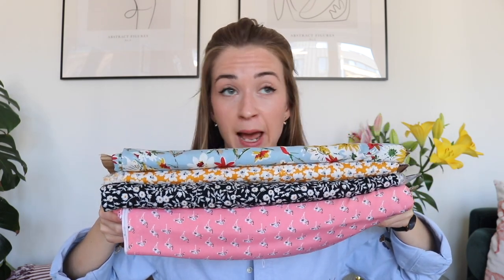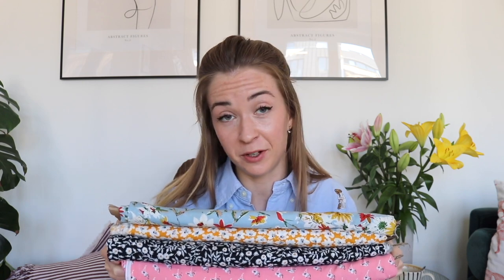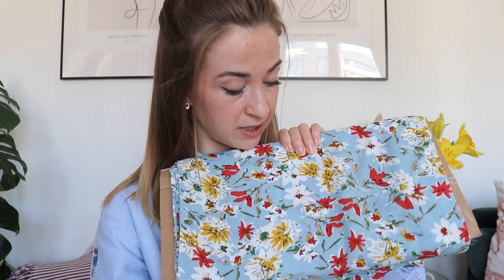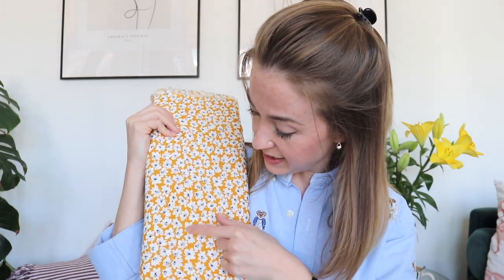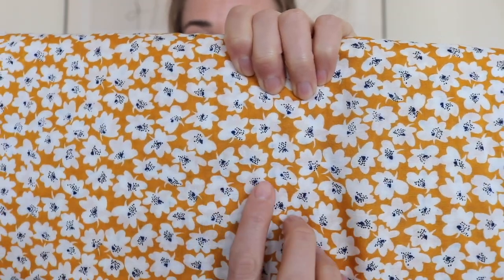The next thing is this bunch of viscose fabrics. As you can tell, I like viscose because it's just perfect for making lots of summer dresses. I have three meters of all of them. The first one is this beautiful flower print on a baby blue background. I recently started really liking blue, which I never did before, and I think it suits me. I'd like to use this one as soon as possible.